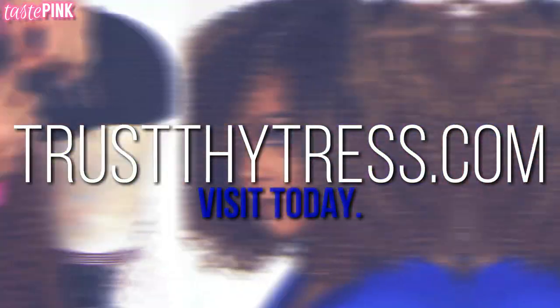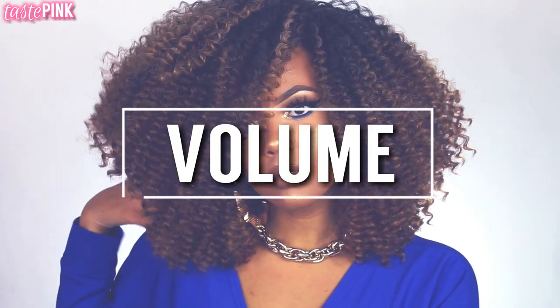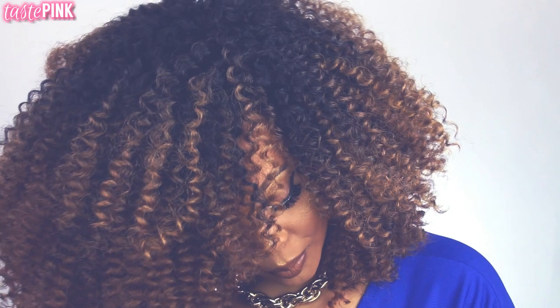It's Taste Pink of TrustThyTrust.com, and when I get creative, frankly, amazing things happen. In preparation for spring and the festival season, I wanted to give you volume, bold texture, color, dimension, character — all wrapped in one. This creative experiment was a success, so I'm going to take you all along the creative process.